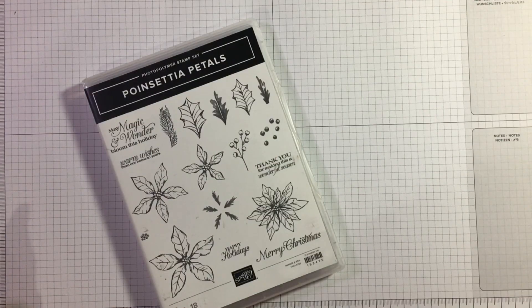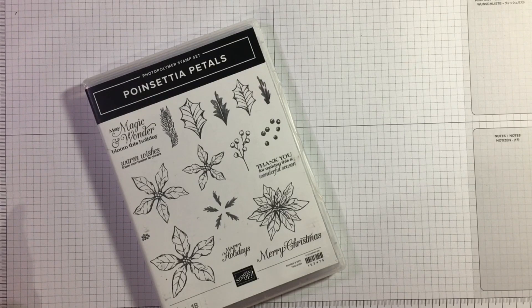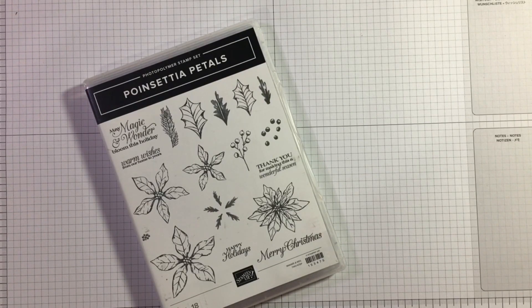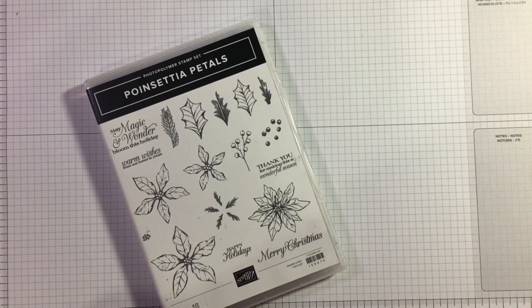Hi there, it's Janice Thompson from jazzledazzlecraft.co.uk. I'm an independent Stamping Up demonstrator and I live and work in Scotland. Today I'm filming the Stamp Around UK project for the first of December 2021, and our theme today is black and gold.